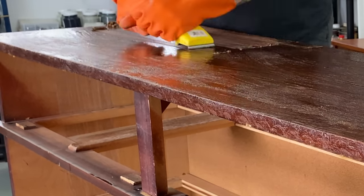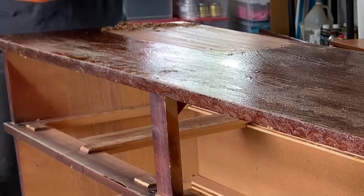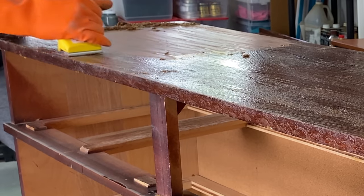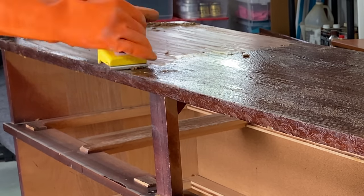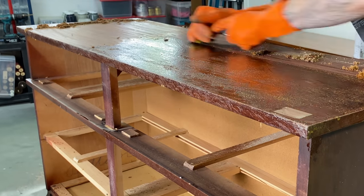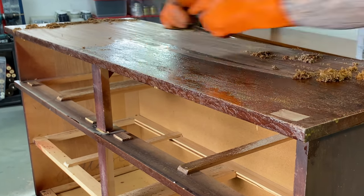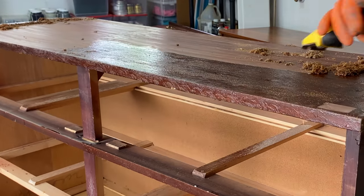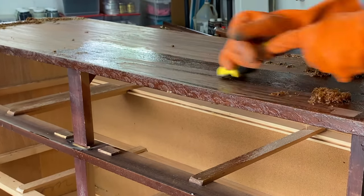Normally I use a putty knife if the finish is soft and coming off easily. This finish is insanely thick and this is kind of the only way to go — even with this it's difficult, but we're getting through it. If you give one of these a try, you have to be super careful and go very easy around the edges. You can also use a metal card scraper instead of a handheld one if you prefer.